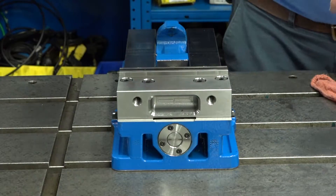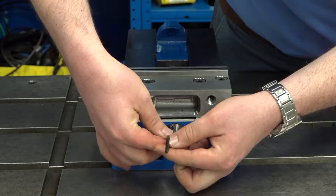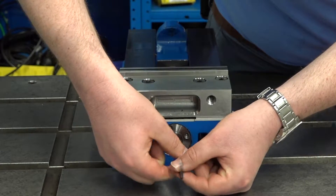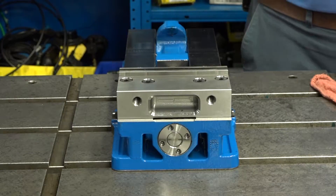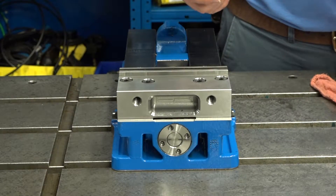After that's done, you'll take the four screws off of the two-piece retaining nut. Once you have the screws removed from the two-piece retaining nut, you will want to remove the two-piece retaining nut from the screw.